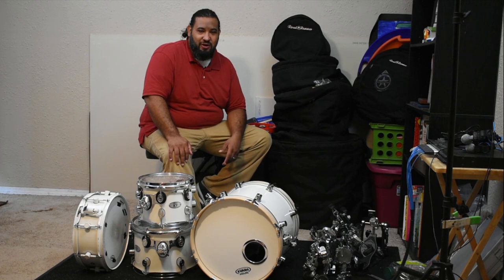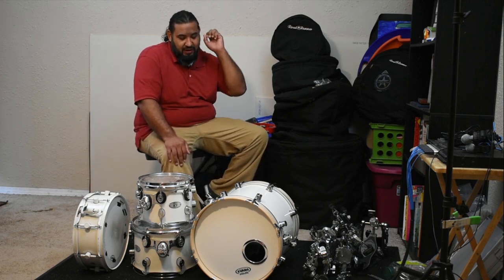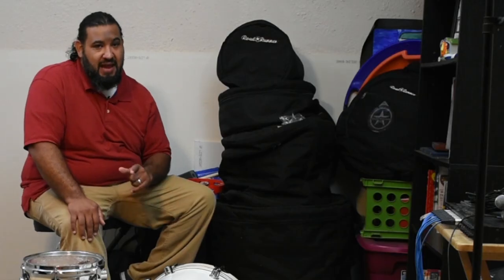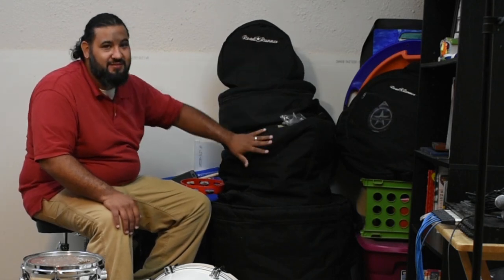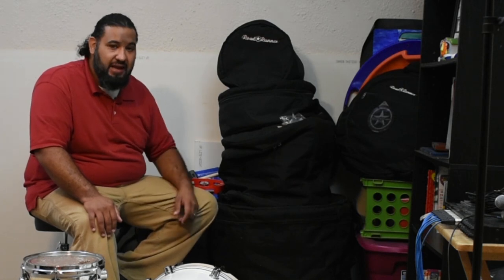Hey, what's up guys? Sebastian Castro here. Just wanted to share another quick tip. Last week I talked about how to convert a 16 inch floor tom into a 16 inch kick drum. Today I wanted to talk about how this becomes a big problem when taking equipment to a gig.